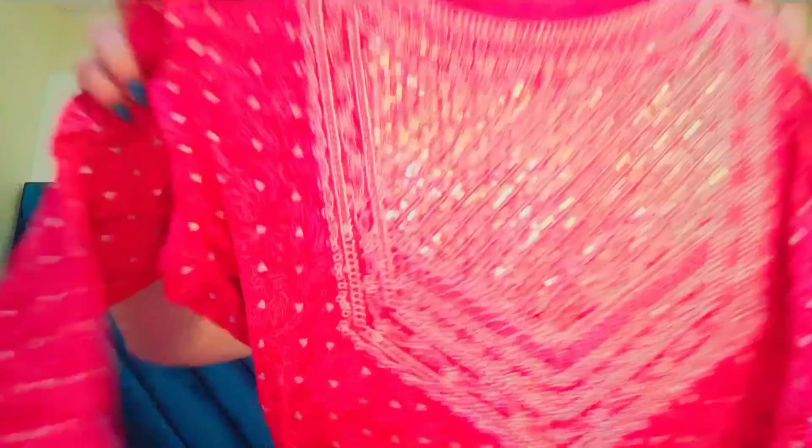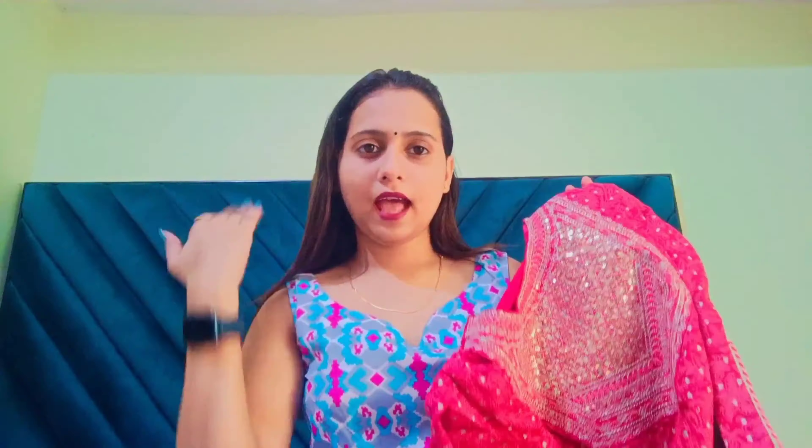It has a very good length, and the neck work is very nice and beautiful. If I talk about the size of this kurta, it is true to size, so you will have to order accordingly. I got this at Rs. 494. In this price, you can definitely purchase it — this is best for festivals, especially for Navratri and Raksha Bandhan.